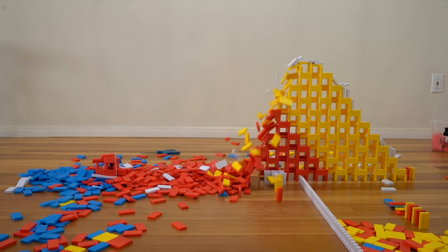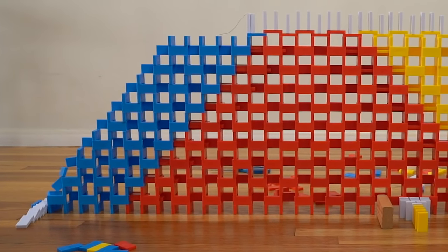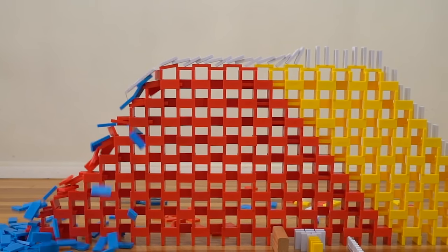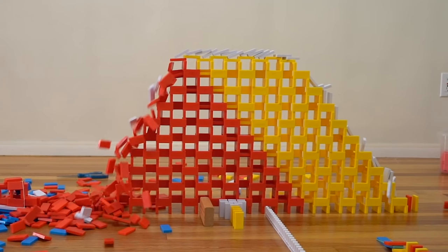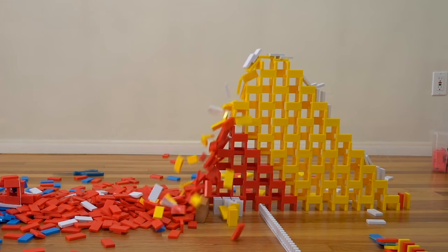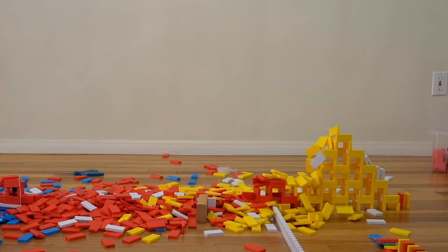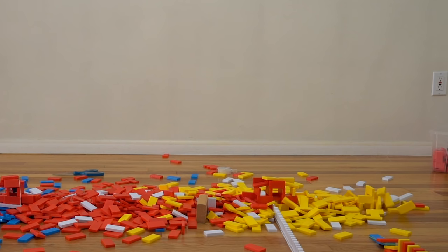For some reason the barrier layer didn't work in this test, even though it worked in the last one — this happens so many times where a test works and then completely doesn't work the next time. The blue section toppled the red early; however, it did hit the string which knocked down the line on top of the wall. That was a big fail — I was just a little too optimistic, but you've got to try.